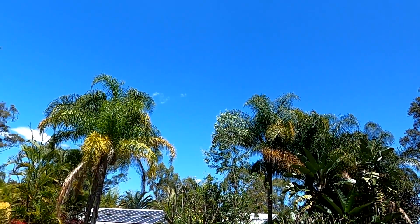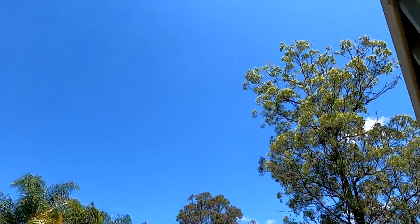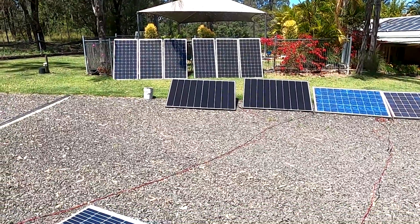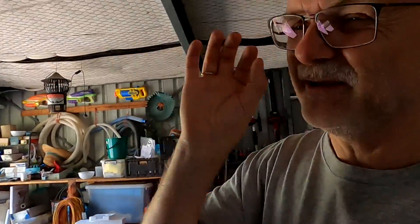Welcome back to the office garage here in sunny, hot Australia. Look at this weather again - some smaller clouds but apart from that, pure sunshine today. We're charging with all the panels we have, and in today's update video I want to do a little bit more testing with the Hyundai shingle panels.